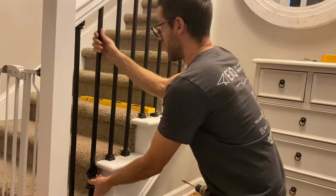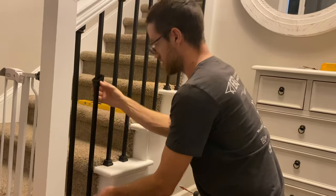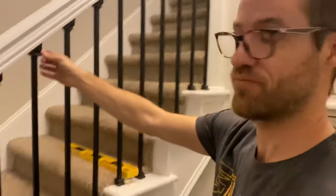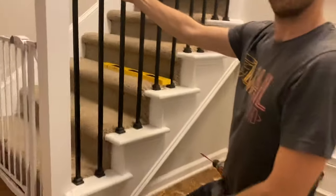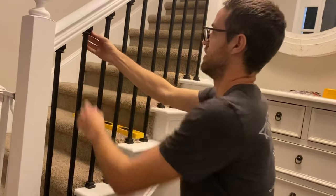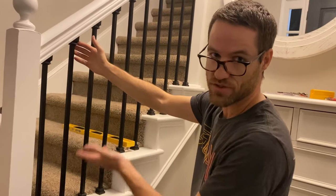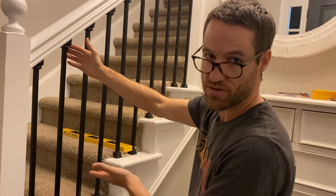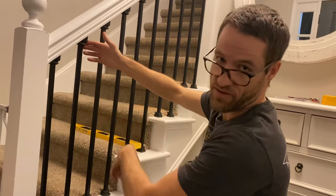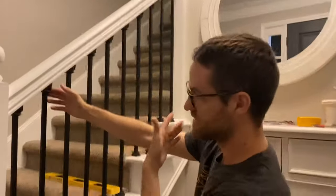If you need to, you can twist this to make it more tight, but I've measured these enough now where this one is pretty snug already. Then all you gotta do is take your allen wrench and tighten these, and you're done! Big improvement for not very much money. The whole project probably cost about a hundred bucks — about ten dollars per baluster: five dollars for the actual baluster and five dollars for the hardware. About a hundred bucks for ten balusters.